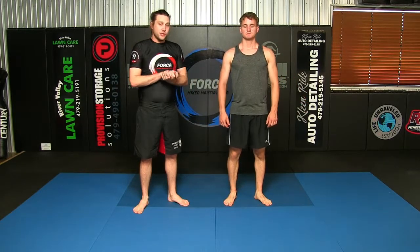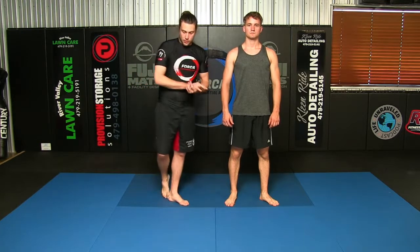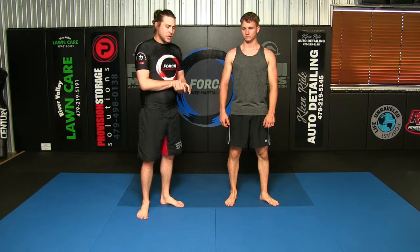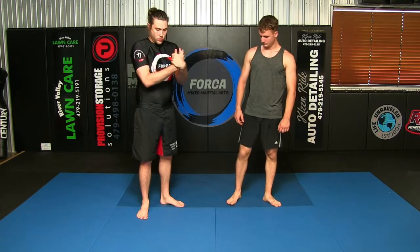What's up guys, Brian here with Thomas. We are filming some videos for our kickboxing program here at the gym. If you're watching from outside the gym, we appreciate the support — subscribe to our channel, we upload stuff like this all the time, so if you like it, jump on the bandwagon.